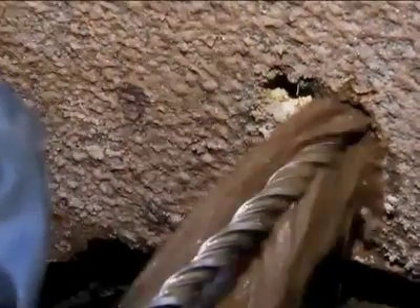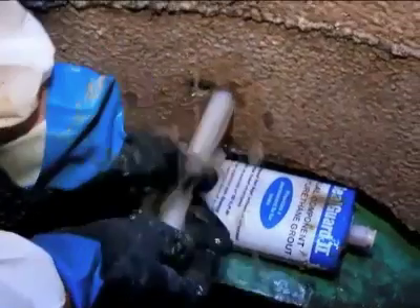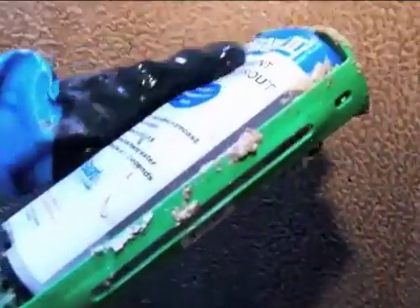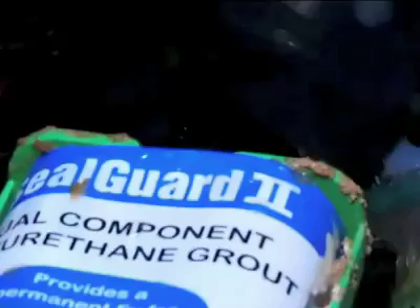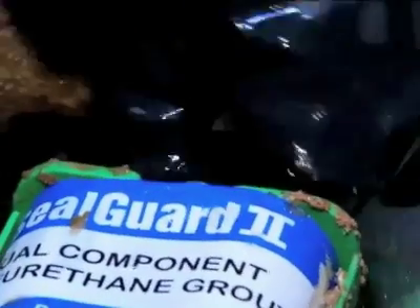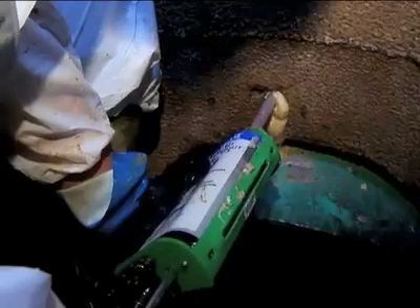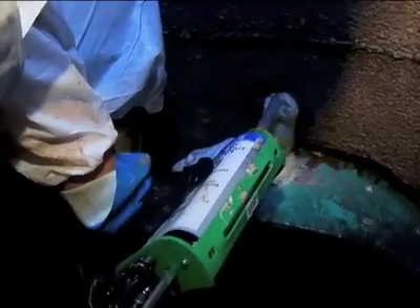Drill a hole in the area to be repaired. Pound the mixer tube far into the drill hole. Screw the tube of SealGuard 2 onto the mixer tube. Quickly squeeze the trigger — the two-part SealGuard 2 mixes as it is dispensed. Snap off the mixer tube and excess sealant.